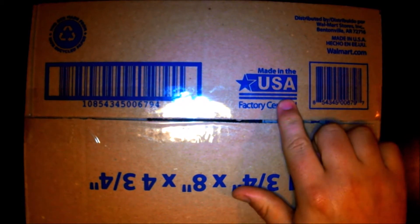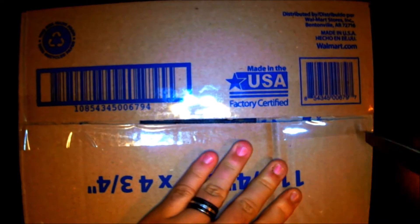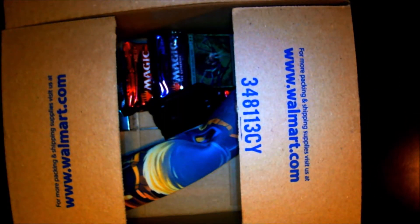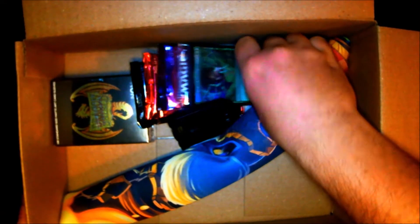Alright guys, here's the box. As you can see, it is made in the USA and it is recyclable, just like it says. I have my handy dandy little opening knife here, just for opening boxes and nothing else. Let's see what we got inside here. It's a little dull for opening boxes, but still gets the job done. Oh man, look at all that stuff in there. Let me get this in the lighting a little better. This is all that comes in the loot box that I got for 25 bucks.